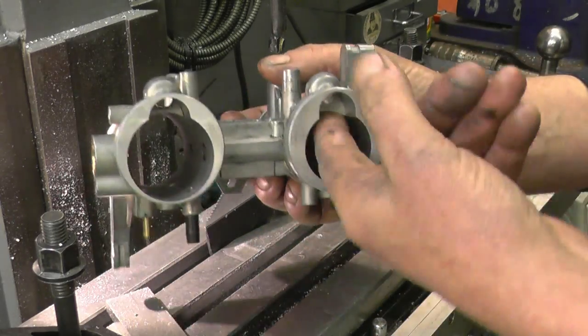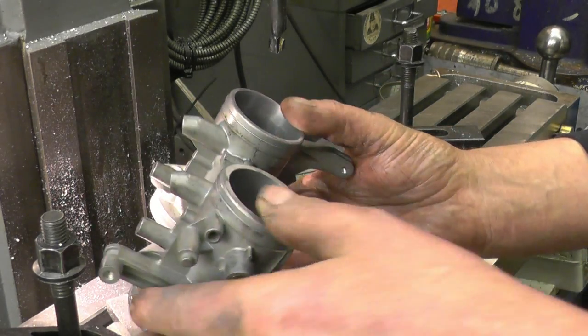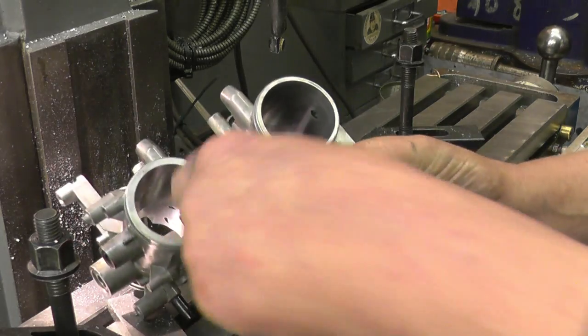There is a slight venturi effect in the original bore, but with the bean fuel injected it makes no difference — it just goes straight through, straight in.